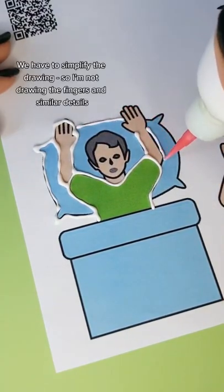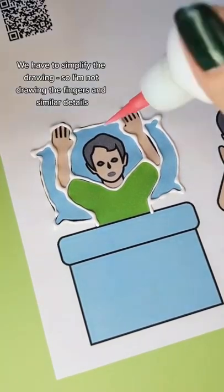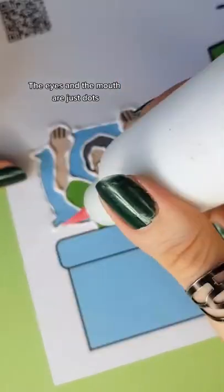We have to simplify the drawing, so I'm not drawing the fingers and similar details. The eyes and the mouth are just dots.